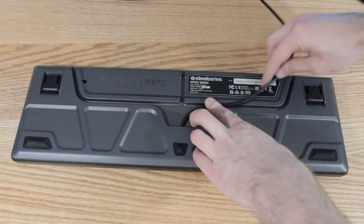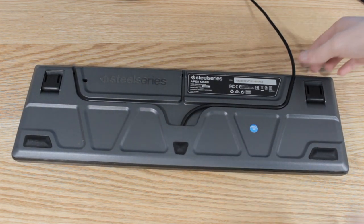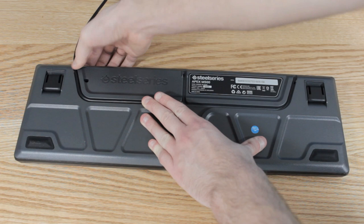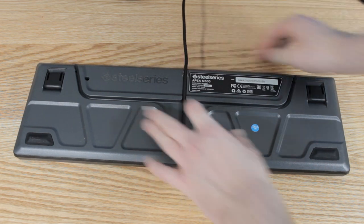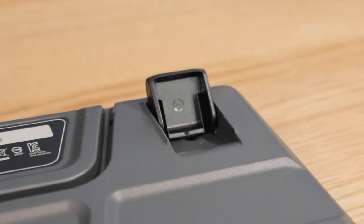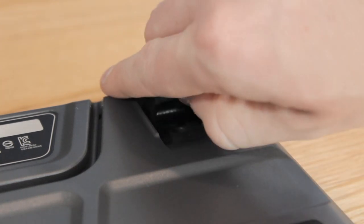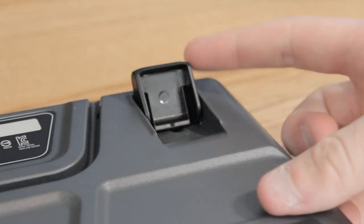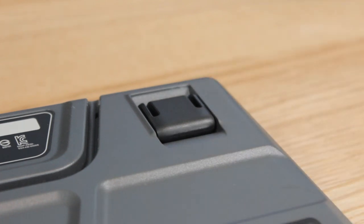One of the coolest aspects of this keyboard doesn't even reside on the top — it's underneath, and that is SteelSeries' cable management solution. This feature is really great because it allows you to have three different routes for the wire: you can run it to the right side, the middle, or the left side. In my situation, my monitor is right in front of the keyboard and I want to reroute it to the left side — so I just push the wire around that route and it's out of my way. Some keyboards don't give you this option, and it's one of those small things you never really think about, but when you have it you don't want to go without it. It's a really great idea and one of my favorite parts of this keyboard.